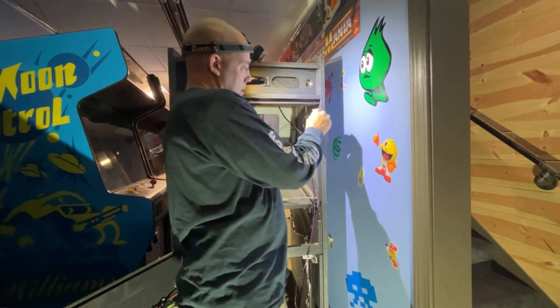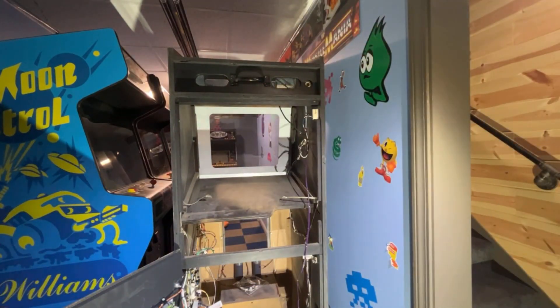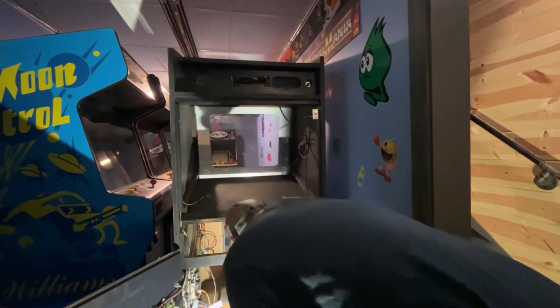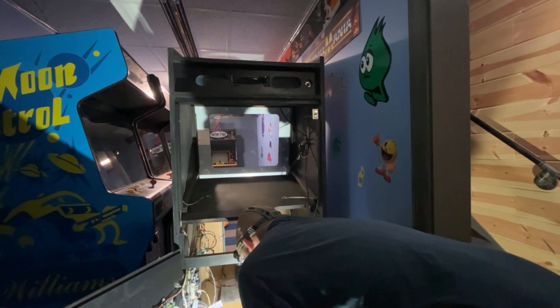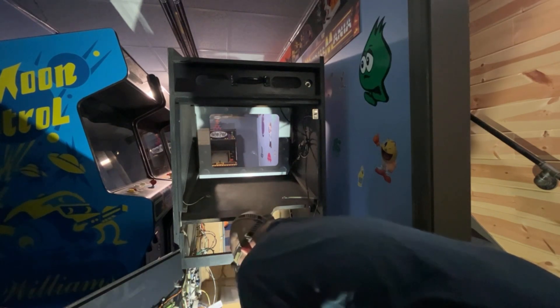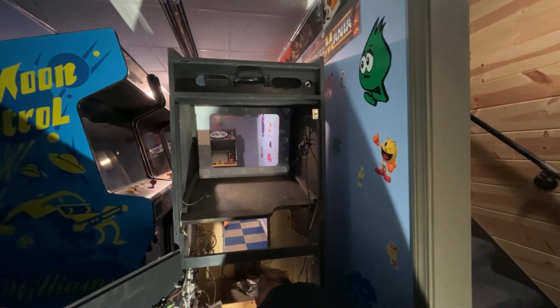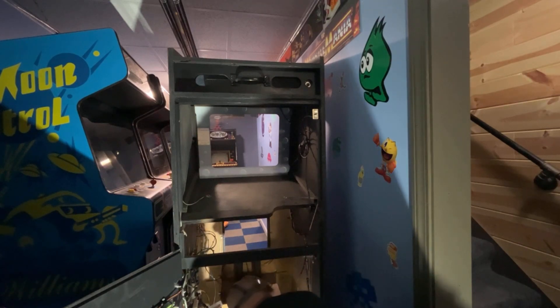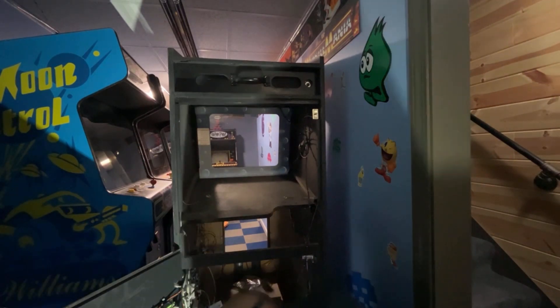I don't have any power wires that come from the power brick to the power supply - that's not good. And I've got a ground wire I never hooked up. I'm going to have to look into this and do some research. Let me come back.